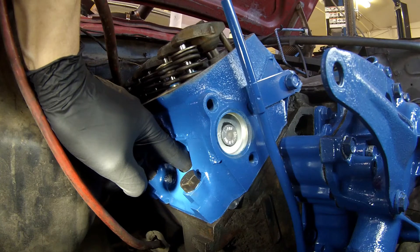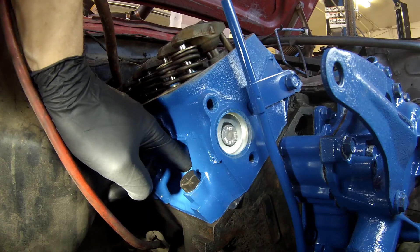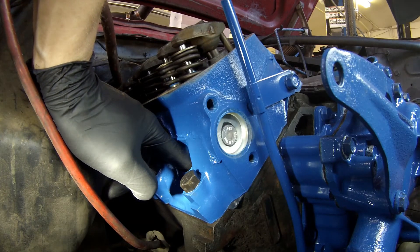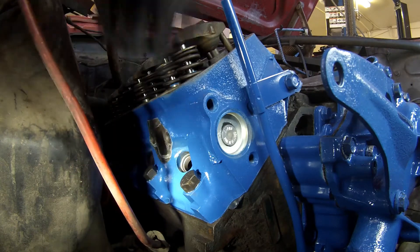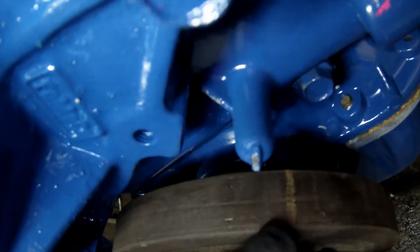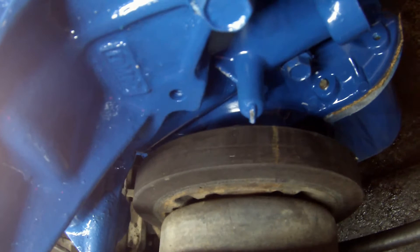What you'll find is when you start to build compression, you're going to feel it and it's going to start to push air out of the hole — you can probably even hear it on the video. Once you know you're compressing, that cylinder is on its way up to top dead center. Then you simply align the markings on your harmonic balancer to TDC on the indicator, and now you're at top dead center compression stroke for your number one cylinder.